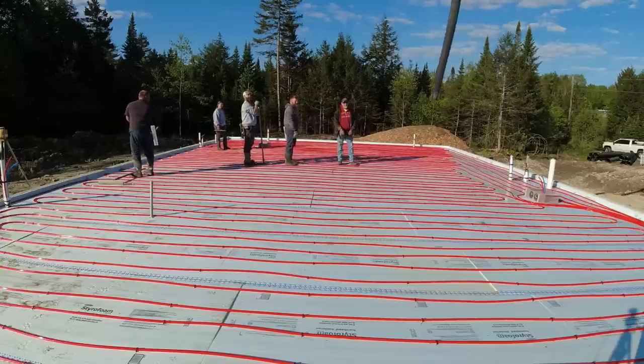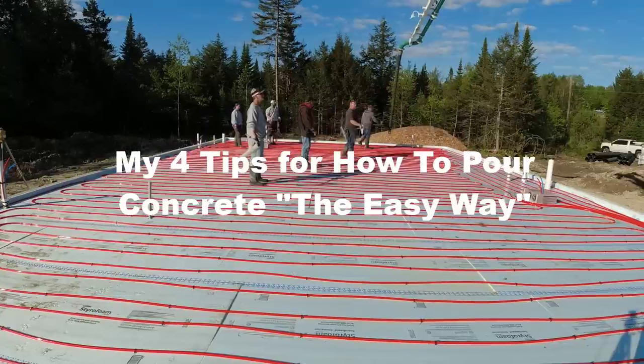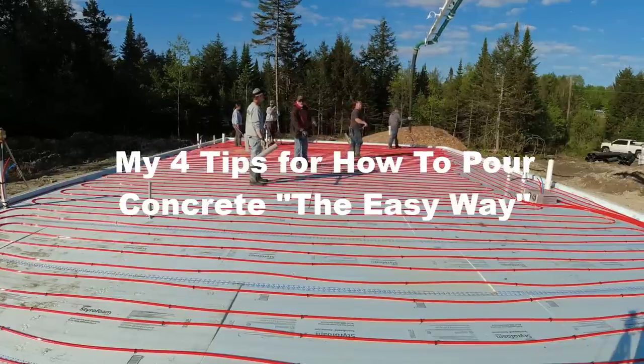Hey guys, in this video we're going to talk about how to pour concrete the easy way — my four tips that I follow on all my pours.